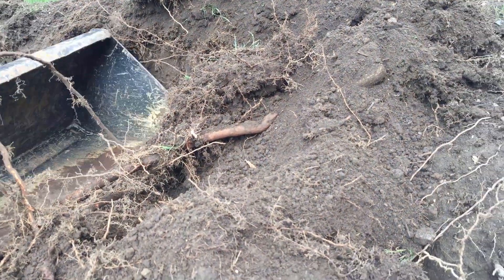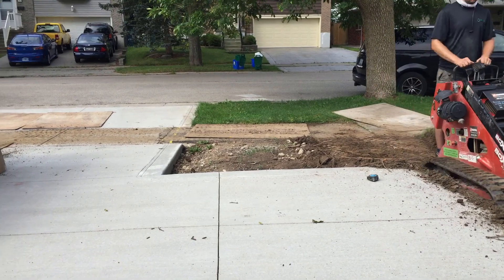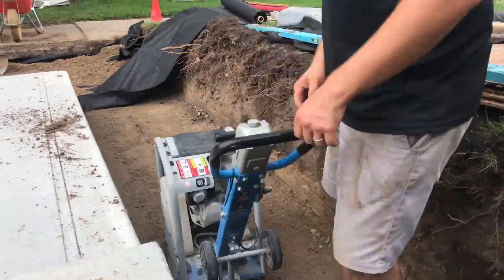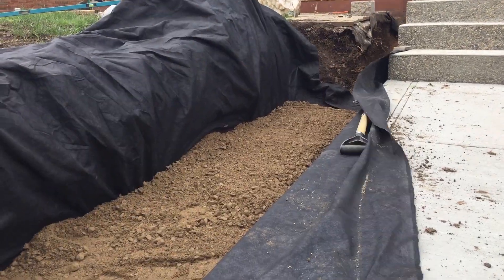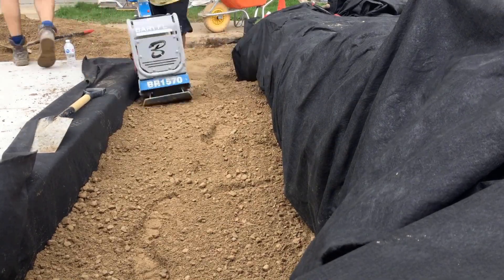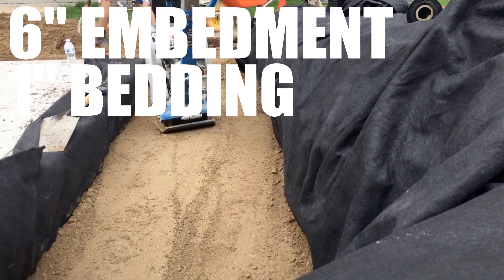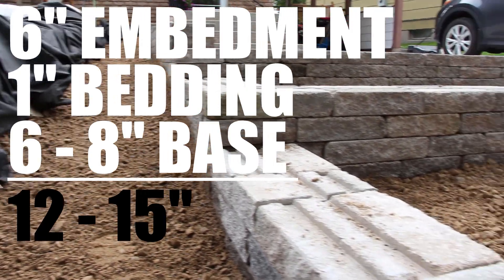You also need to consider the retaining wall block and whether you're going to screed a layer on top of your base to level your blocks. If you are screeding, add one inch to your six to eight inches. Then you need a minimum of six inches of embedment for your retaining wall — though this can be affected by slope behind the wall and any surcharge or force being placed on it. So adding it all up: six inches embedment, optional one inch screed layer, and six to eight inches base material gives a range of 12 to 15 inches total excavation depth.